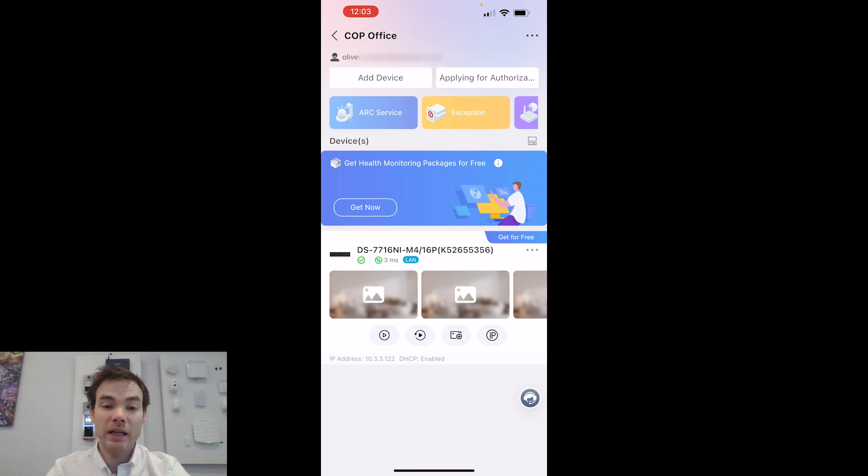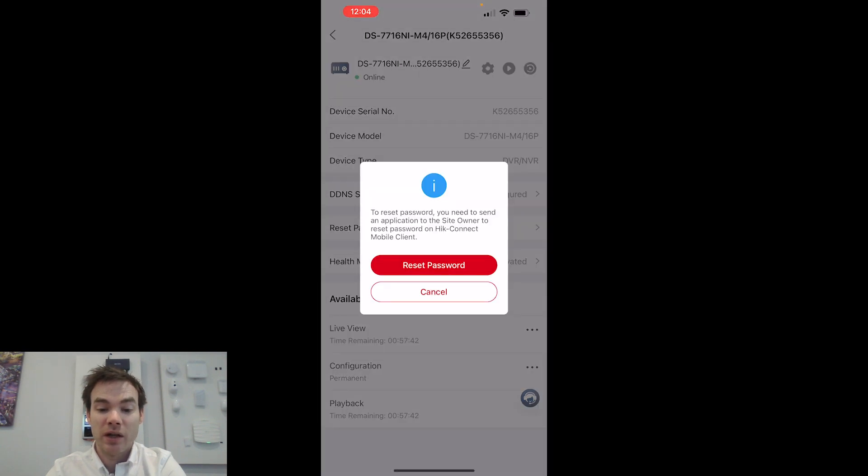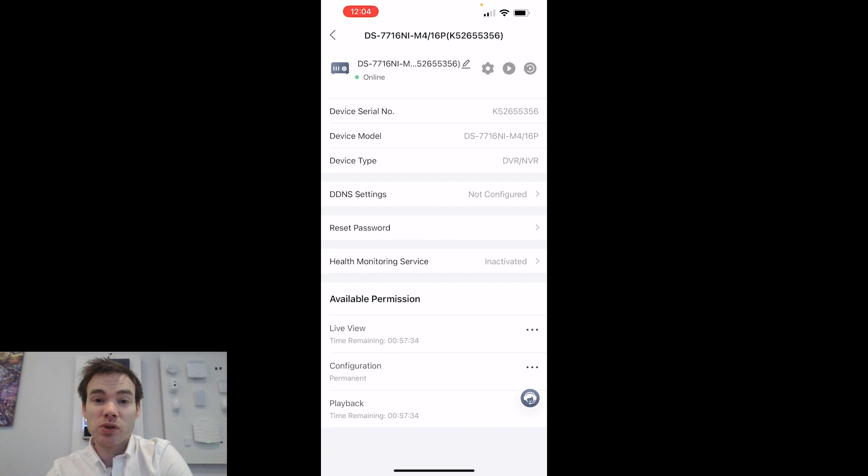Back in the Partner Pro app, the device has been handed over to the end user, and they've got access while I've still got my access. Clicking on the device name itself, I can see the model name and device type. I can click Reset Password — this sends the end user a notification prompting them to reset the device password. I never need to know what that password will be, because if the end user grants me permission through the application, it will automatically give me access through this app.